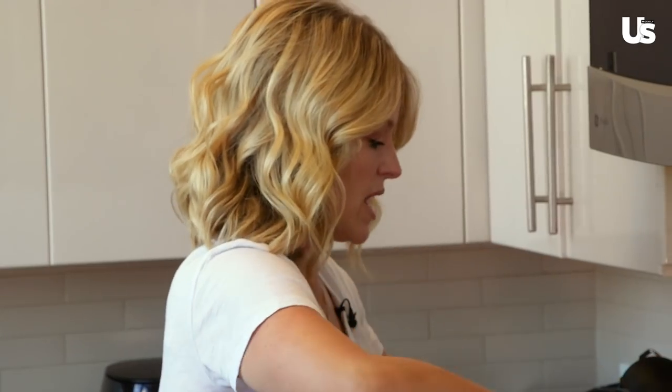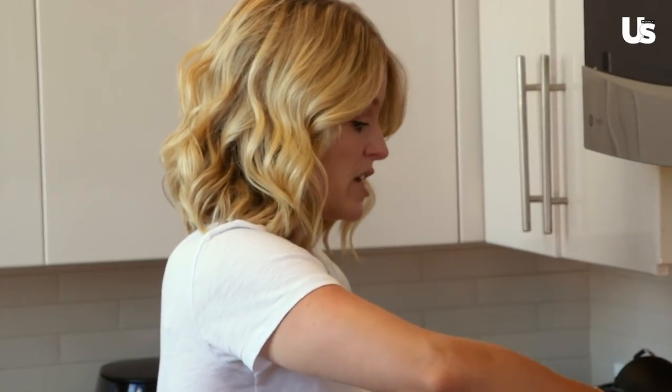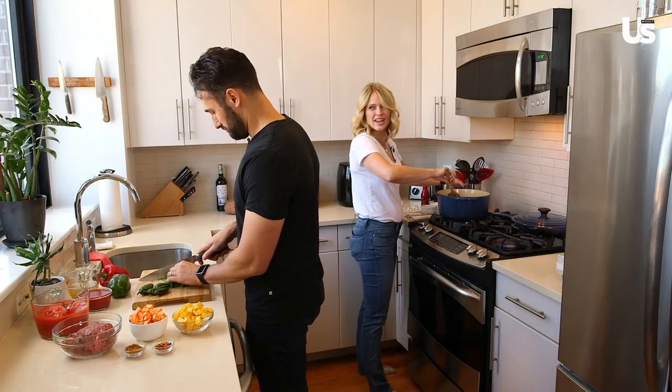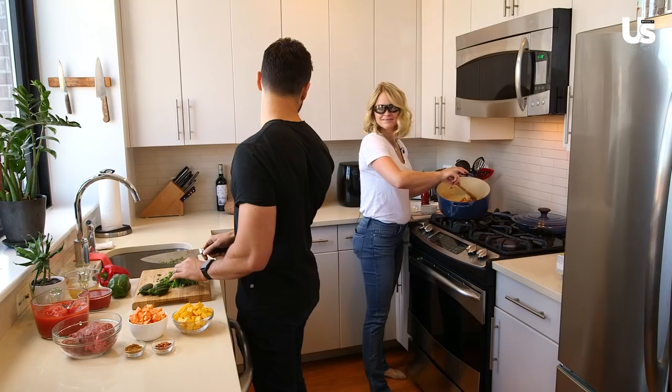I can never chop the onions because I'm a crier, so I do have onion goggles. Can you just put those on? The onion goggles? You look so cute in them. I do, right? Yeah. This is how I normally look in here. So hot.